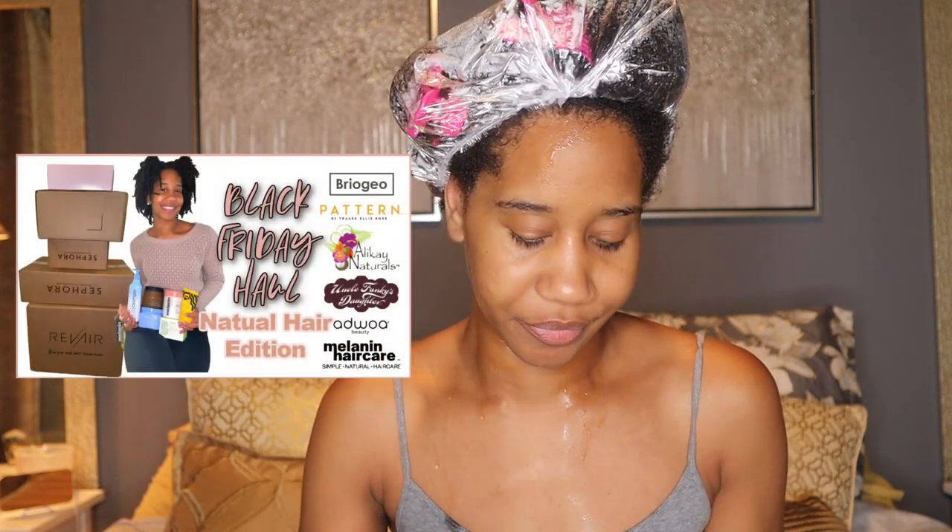This is my very first time using these products. I purchased them Black Friday last year. If you're interested in seeing that haul, I'll leave it up above in the card. She dropped this line when I was transitioning to natural, and I always said I was going to wait until I was fully natural before purchasing. So here I am, fully natural, and I have the products.